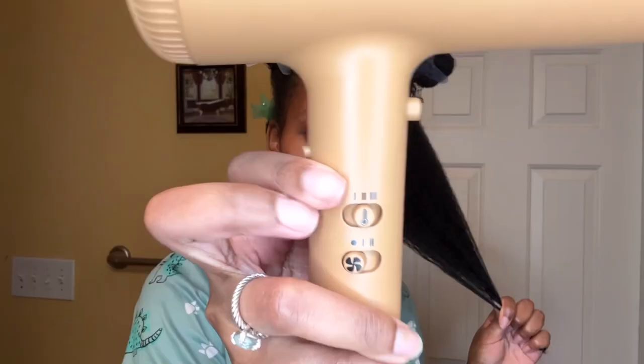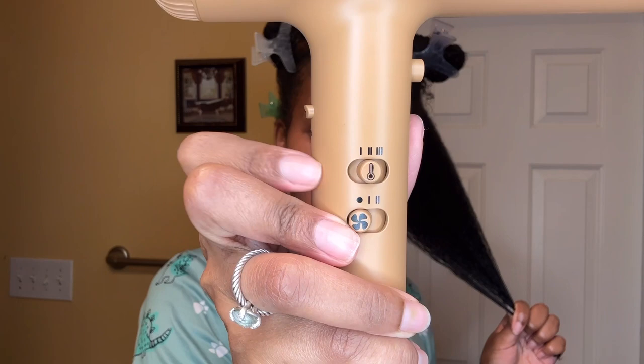I'm going to use the second temperature setting and the first fan speed. When the ion thing is on, the light right here is going to be blue.